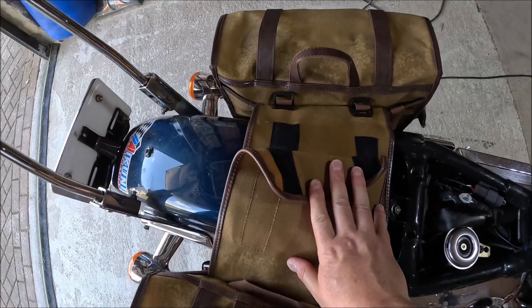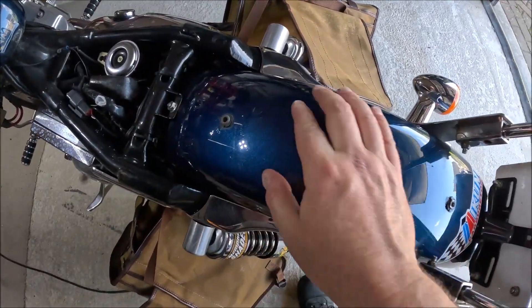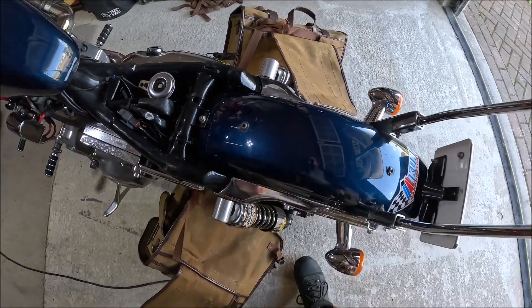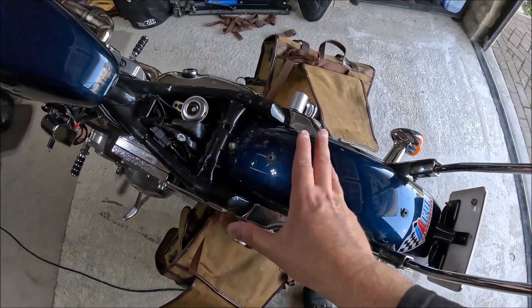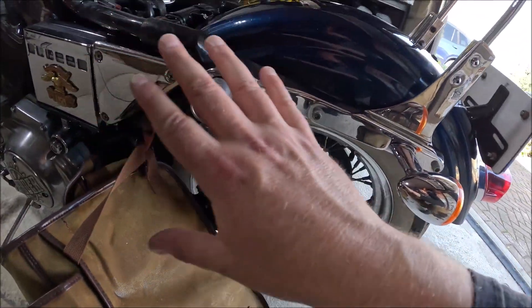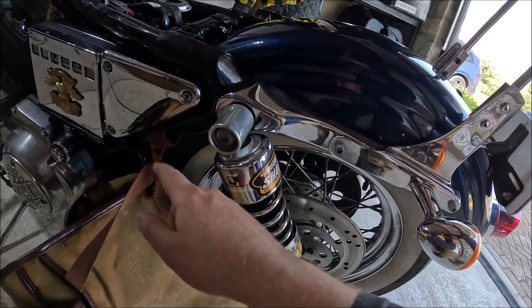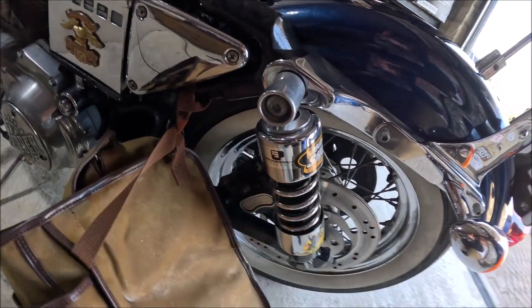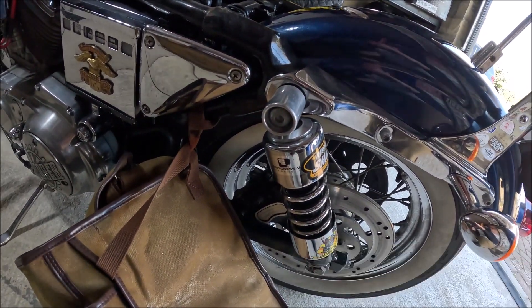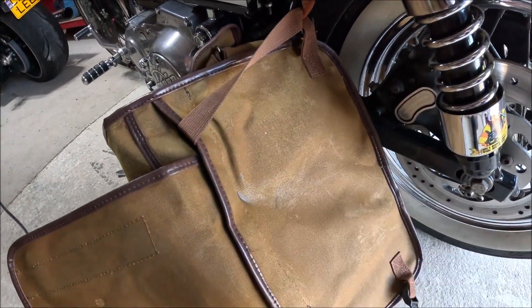They are adjustable — it's that easy. I've taken the bags off and not marked the fender any more than it's already marked, because this is a 20-plus-year-old bike. Not marked at all. No rails on there whatsoever — literally just thrown over and held up. I've done a couple-hundred-mile road trip on the old shredder with these bags on to test them.